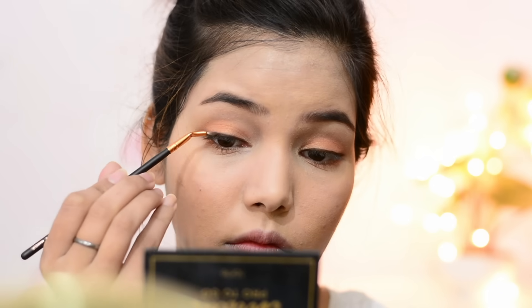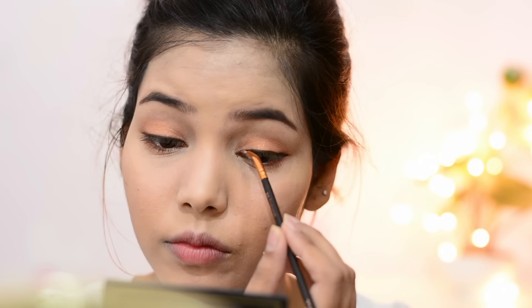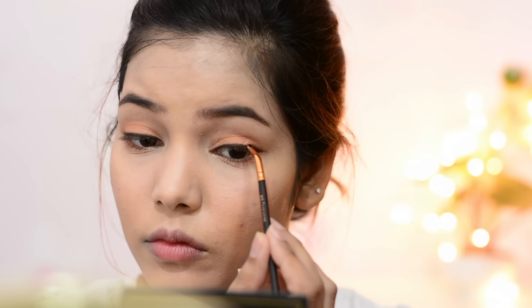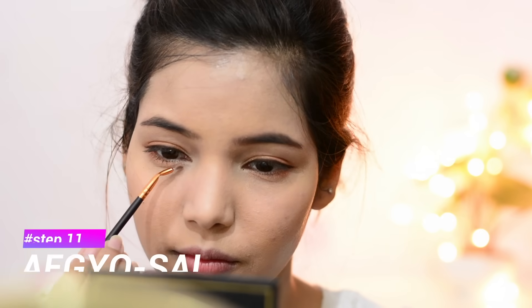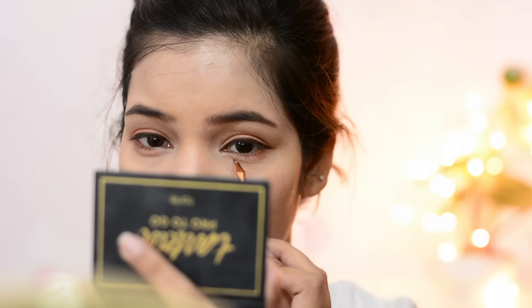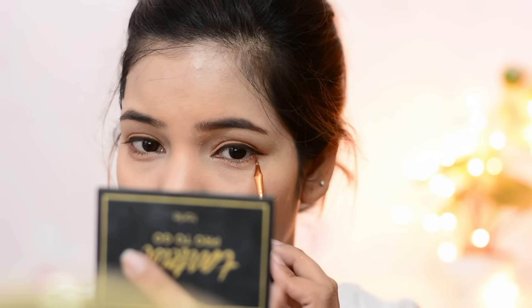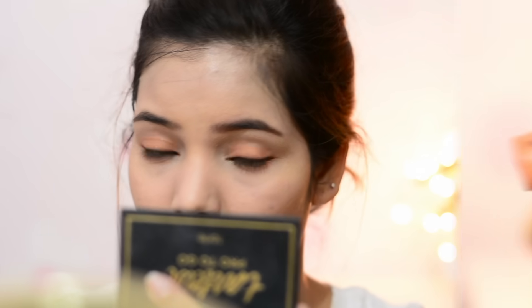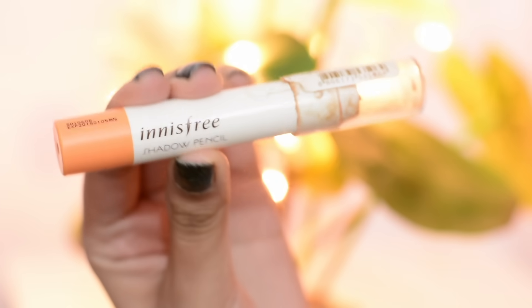After the eyeliner, I'm using a dark eyeshadow color to soften any harsh lines. Using eyeshadow above the eyeliner gives a really soft look. Now I'm using the same eyeshadow for my aegyo sal. If you don't know what aegyo sal is, it's the under-eye area — Koreans call it cute skin. They highlight this area because it makes your eyes look bigger.